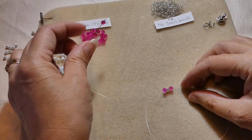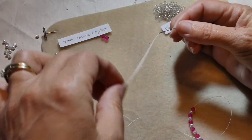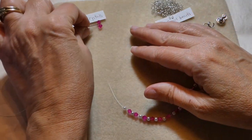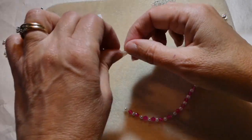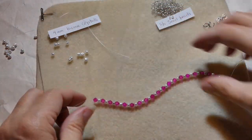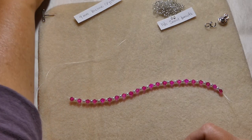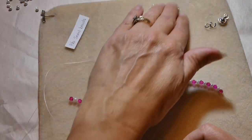Then I'll thread all of the pearls and bicones on as long as I want. Different people have different size wrists, so you can try it on as you go and stop when it is the length you want. I started with a bicone and ended with a bicone — that is the amount I need for the desired length. Now I'll brush the extras away, and I need a bunch of the seed beads.